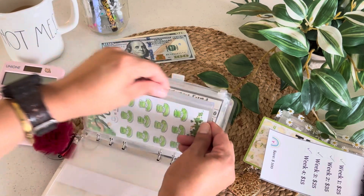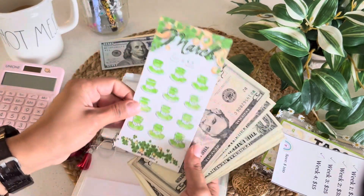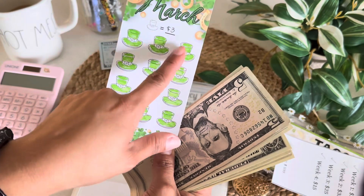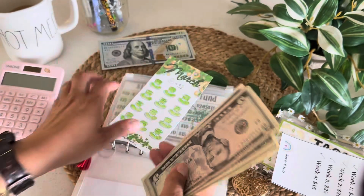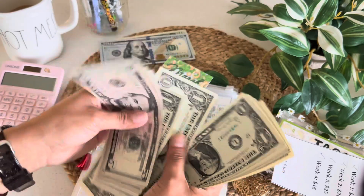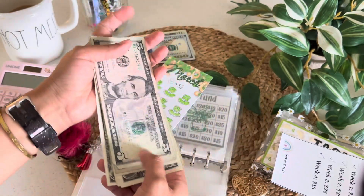And then finally this March savings challenge. This one is by Budget Crafts by Kendra. You can put how much you want each hat to be worth, and I put $3. So I was able to save up to $37 with this one.